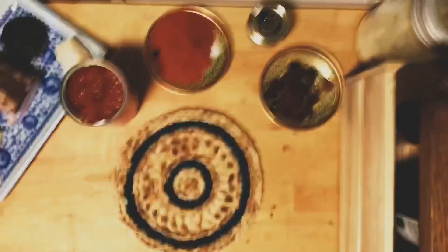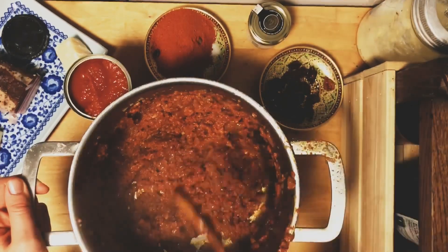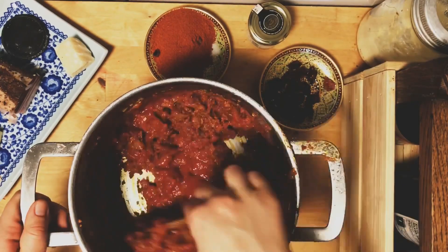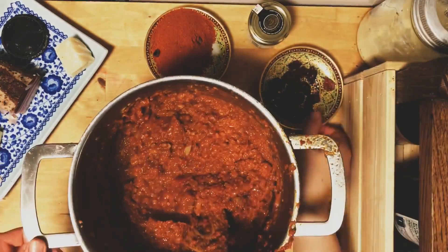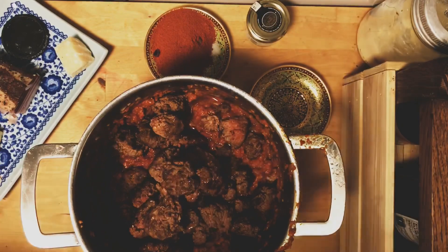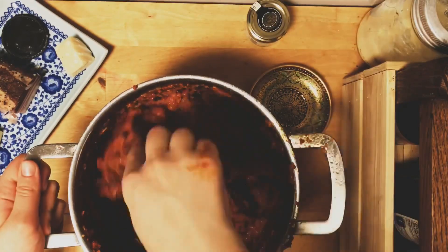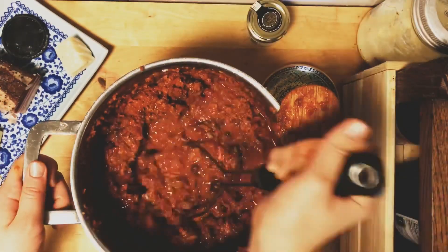Now that the tomato paste has cooked down, I add my tinned tomatoes — these are whole peeled tomatoes but pre-chopped works too. I break them up with my spoon, then add the sun-dried tomatoes and the browned minced beef back in. Mix it all together and add the chili powder. You can use less if you don't want it too spicy. Then add some water.